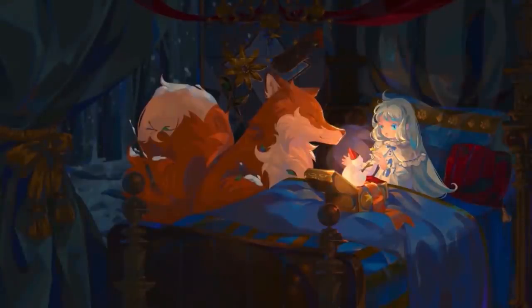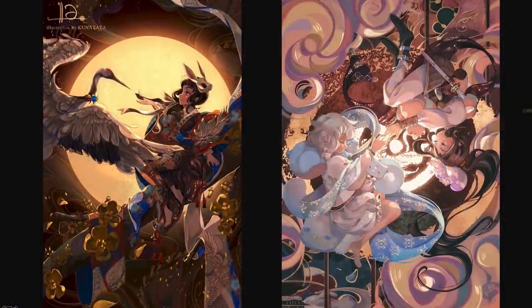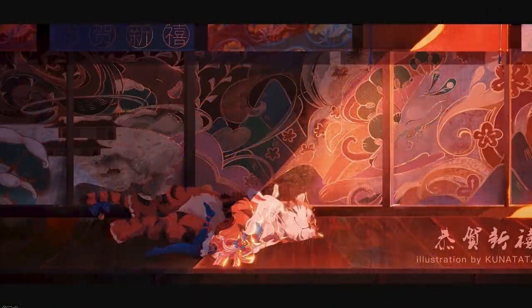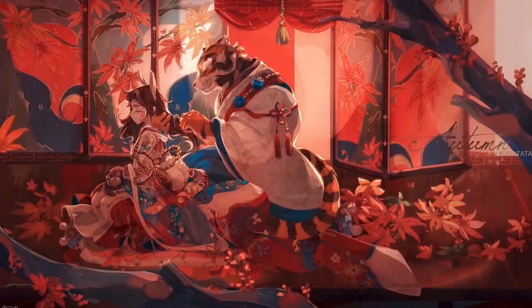You'll learn about many things like composition, how to compose and draft characters, and how to create light, shadow, and details. I love Kuna Tata's style — it's so whimsical. I love her use of color, lighting, texture, and detail. It all comes together to make a really amazing illustration.